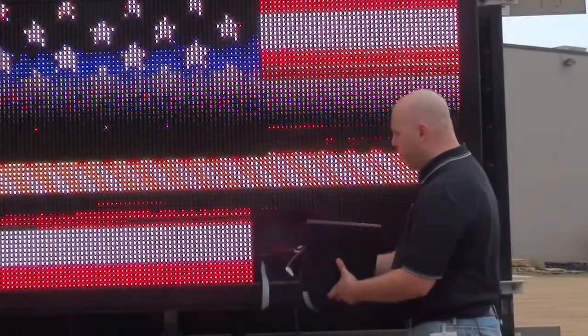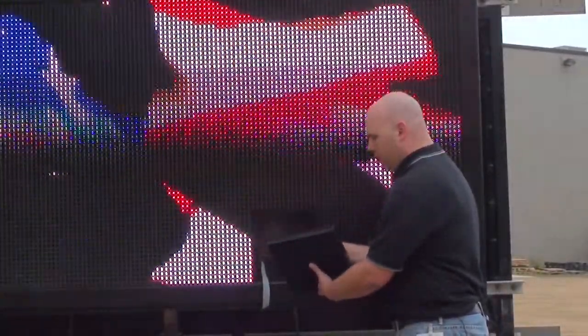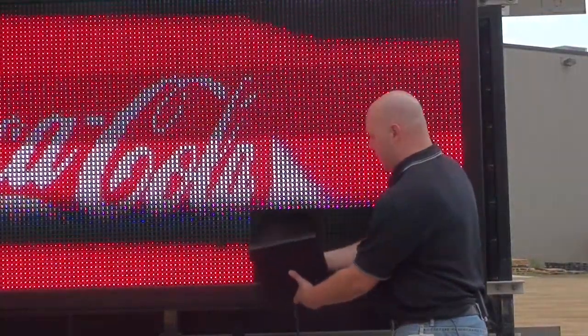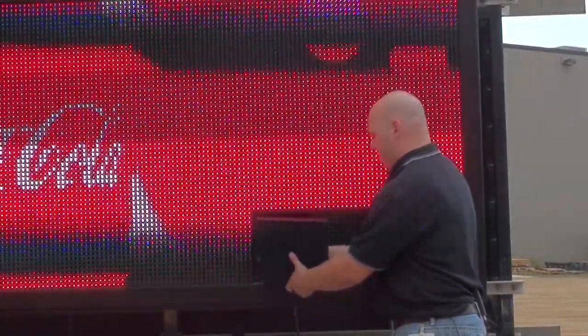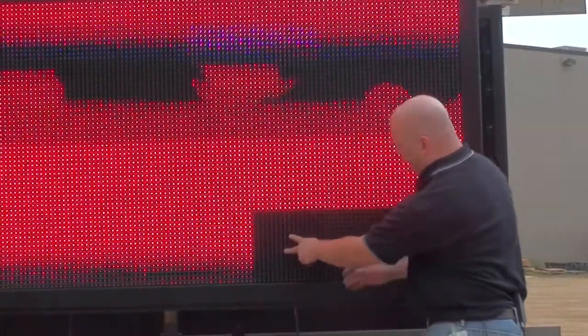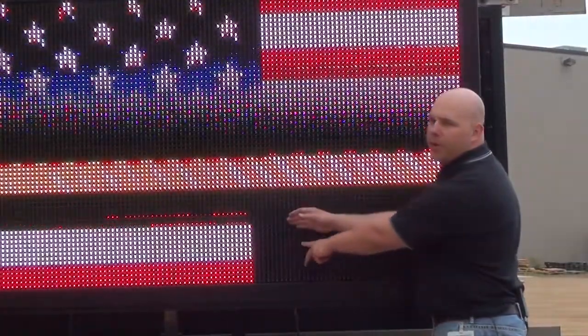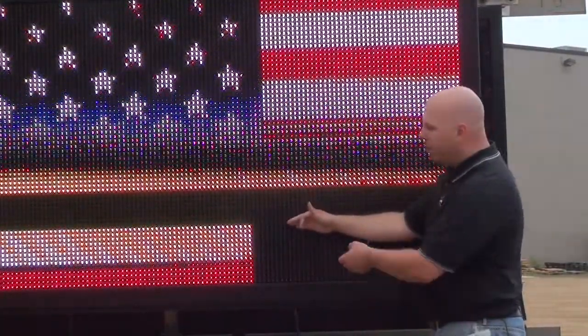So now I'll take my first failed module and install it in a known good location. When I plug it in, I can see that the problem followed the module. Therefore, the problem is most likely with this module.